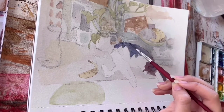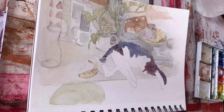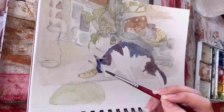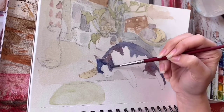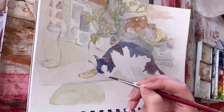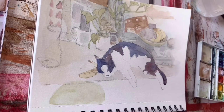I really wanted this painting to look more like an illustration. So if you notice, even though Omiata is a black and white cat, I am picking up some blue and purple tones and laying that down for her fur, because I just think it makes the painting look more interesting.